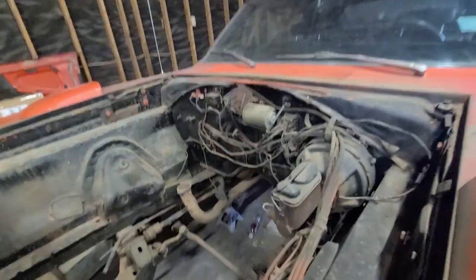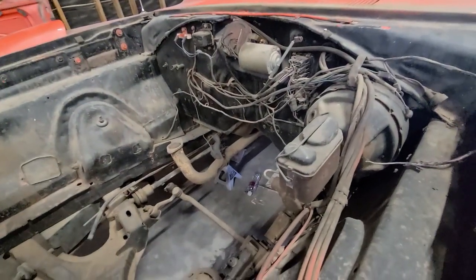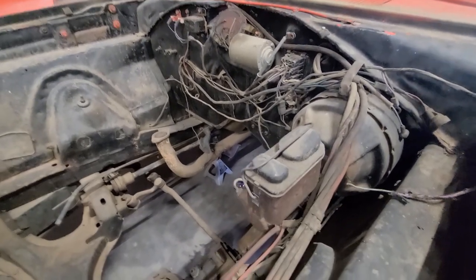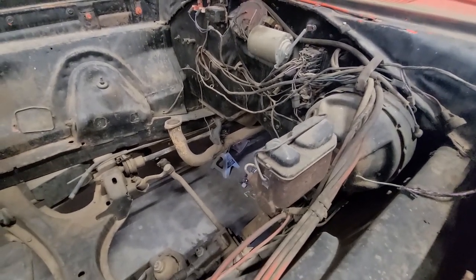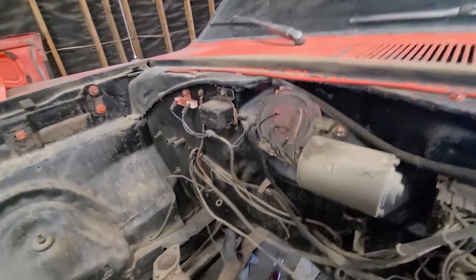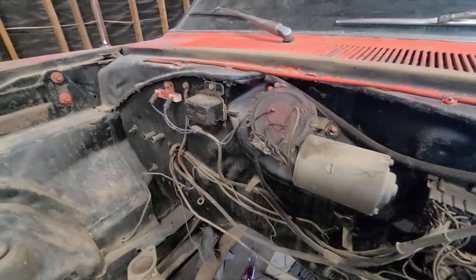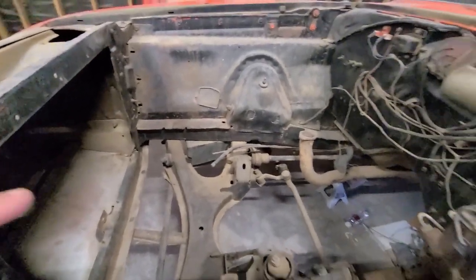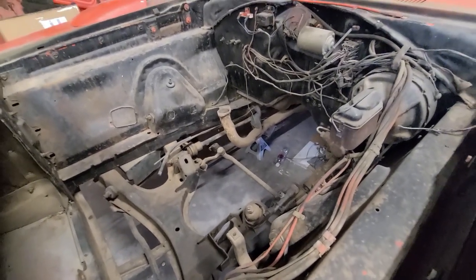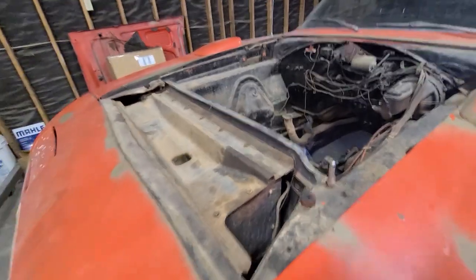Let's take a quick look at the engine bay. Power steering. Looks like a Bendix setup here for the disc brakes. We've got the original wiper motor — this thing is clean. The engine, from what I understand, is out and they're rebuilding it right now. That's why they took it out of the car. They just picked this up recently.